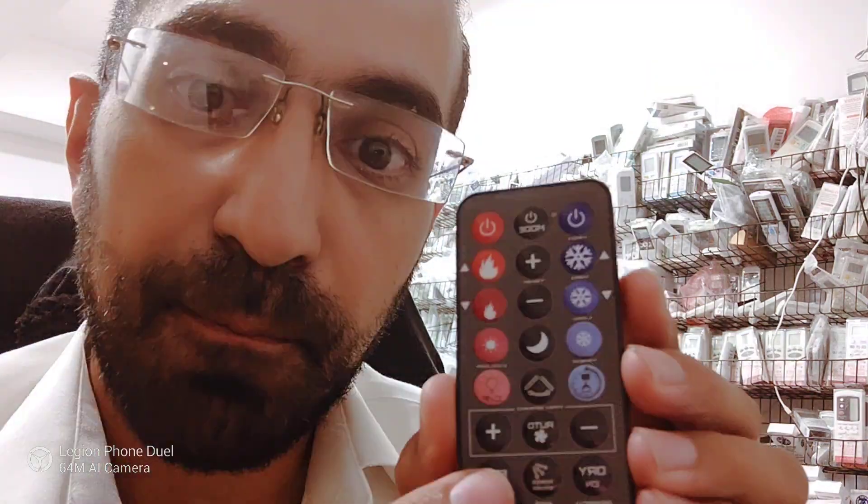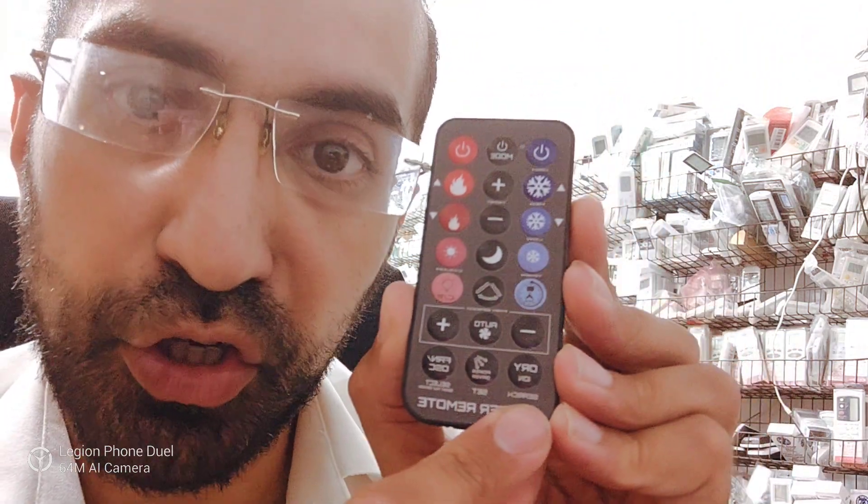That's it. Once it blinks three times, you can start programming this remote to your specific device. Usually you won't have to do this, but if you find you're having problems, go and do that so you get the three flashes, then press the search button.